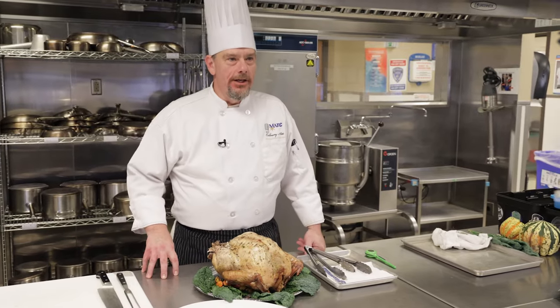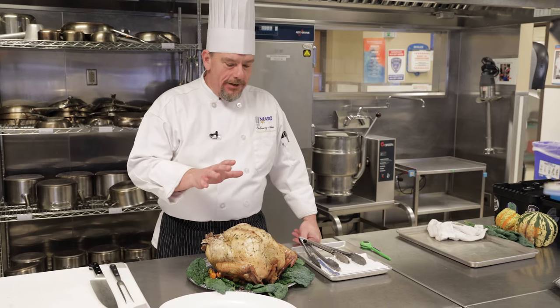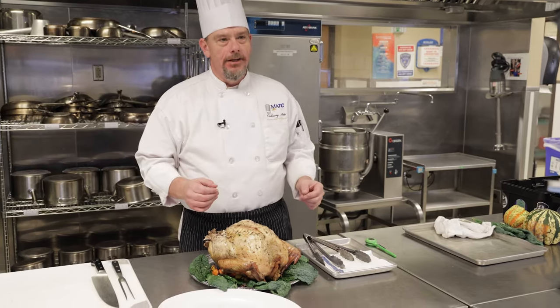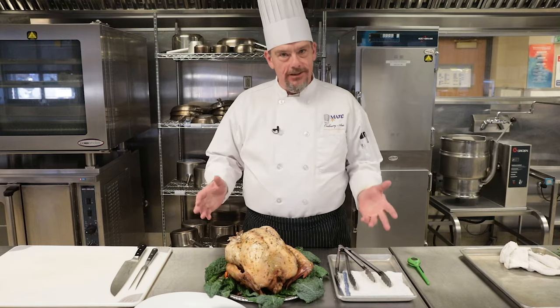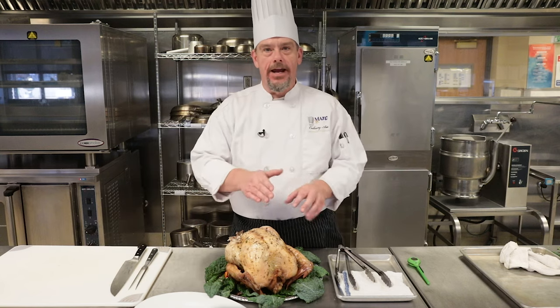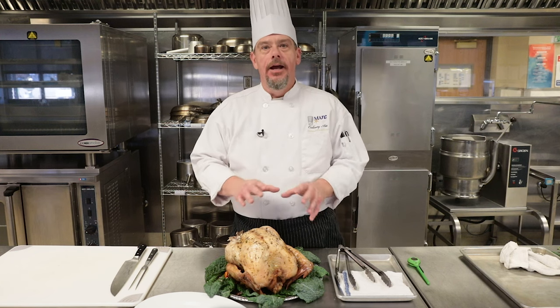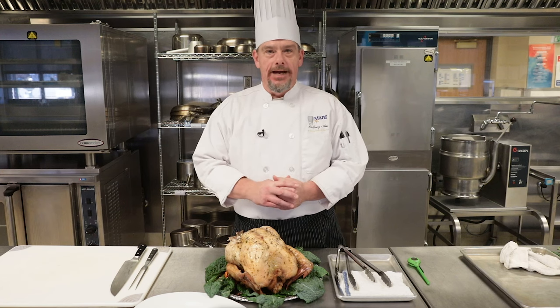The big question is, how do I carve this turkey? How do I bring this turkey out to the table, get the oohs and ahs of the family, and put on the show without making a big mess? Yes, of course the option is to take it back into the kitchen, have a cutting board set up, and I'll show you how to take the breast off so you can carve that and create the platter in your kitchen, but if you want to carve table side and put on that show and continue the oohs and ahs, I got you back.